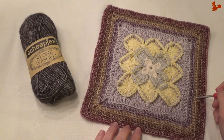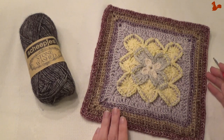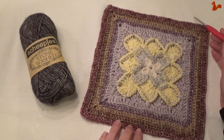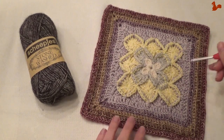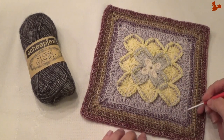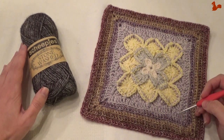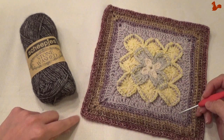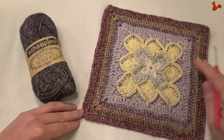First you need to make 3 of these squares, each in a different colour way that I have stipulated on my blog. Then after you've done your 3 squares, you add an extra row to again get to 44 stitches per side. In this video I show you how to do that extra round. The extra round you do in colour A. I'm going to be using Scheepjes Stonewashed yarn with a 3.5mm hook.